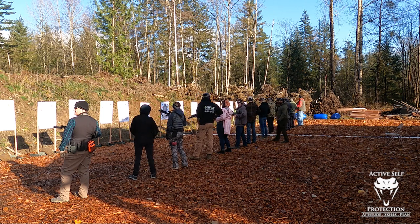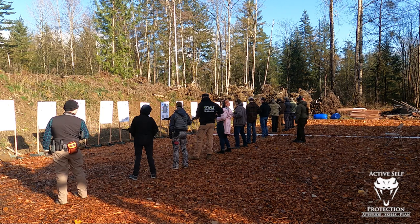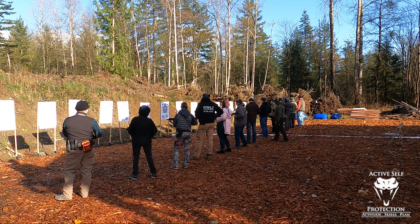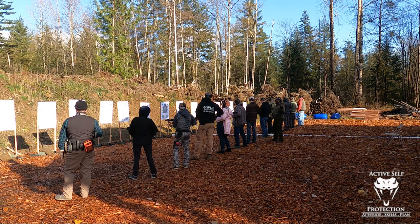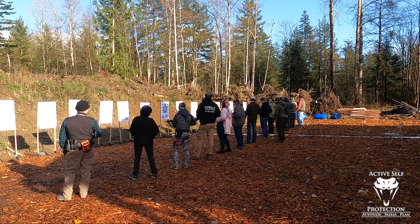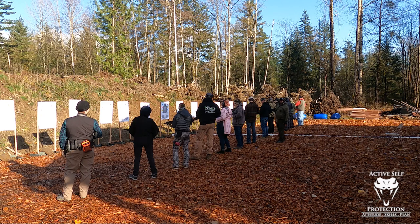I'd like everybody to focus in on this. This is a safety procedure, and so because it's a safety procedure, I would like you to follow me with this step by step, bit by bit — that way we make sure it gets done. If you move ahead and then get distracted, you may skip a step. So let's all focus in on that.